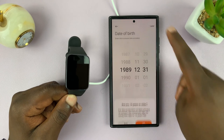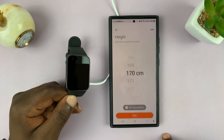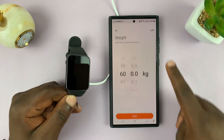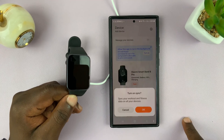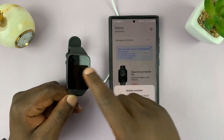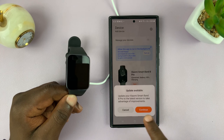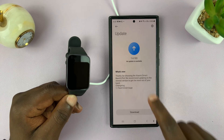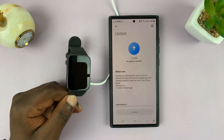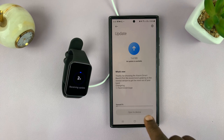It's going to prompt you to give your personal information — you can do that later — and then turn on sync. It's also going to prompt you to update the firmware of the Smartband 8 Pro, so just continue because the latest firmware is important. It's already downloaded and now it's syncing to the Smartband 8 Pro.